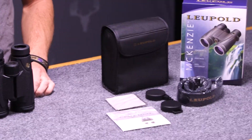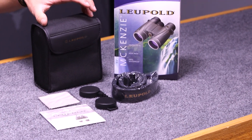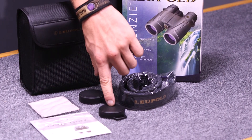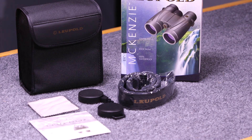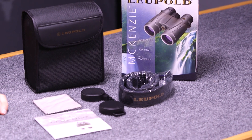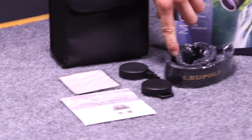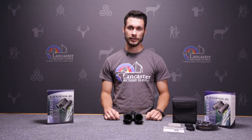The McKinseys also come with a bunch of things inside the packaging. They come with this nice binocular case to keep your binoculars out of the elements. They come with an eyepiece cover so you can keep the eyepiece lenses from getting scratched up from any dirt and debris, and also objective lens covers for each of the objective lenses. They also come with a binocular strap, a lens cloth, and then also the binoculars guide.